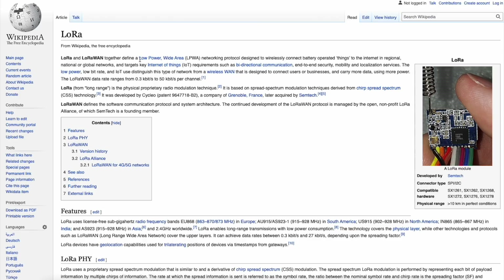LoRa and LoRaWAN together define a low power wide area network protocol designed to wirelessly connect battery-operated things to the internet in regional, national, or global networks. Notice — wirelessly connect battery-operated things to the internet. That sounds super familiar. It targets key Internet of Things requirements such as bi-directional communication, end-to-end security, mobility, and localization services — all of that screams SafeMoon.